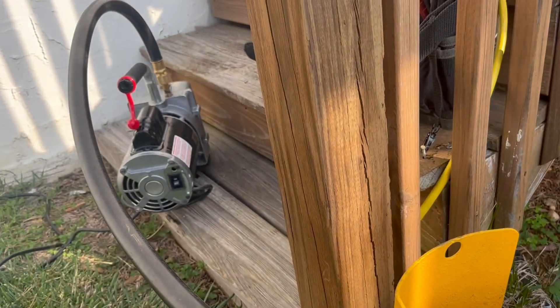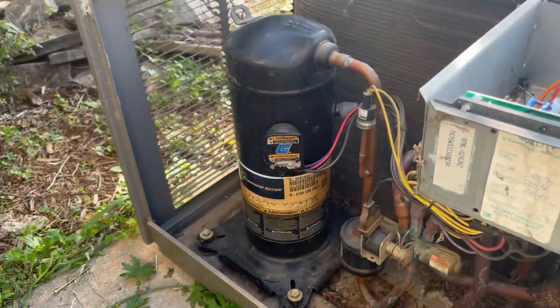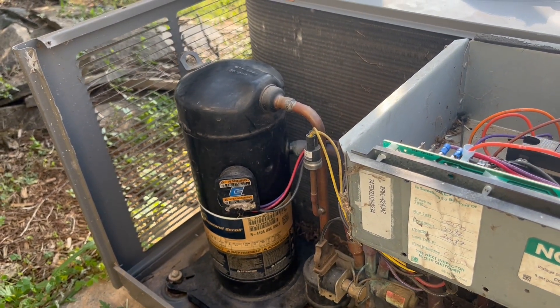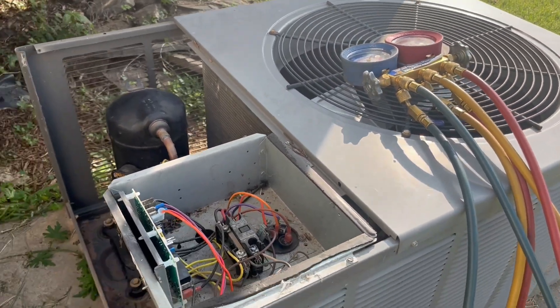I'm pulling a vacuum on my recovery tank because we will be recovering refrigerant from this unit. We have a locked-up compressor, so I will be changing out this compressor on this Ream heat pump split system. I'm going to take you through the steps.